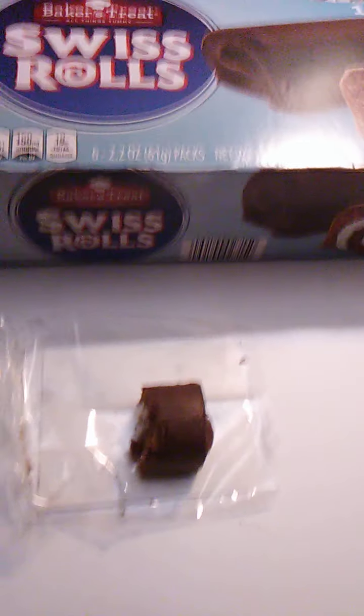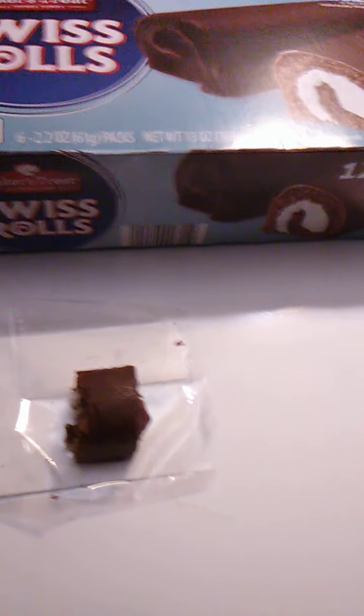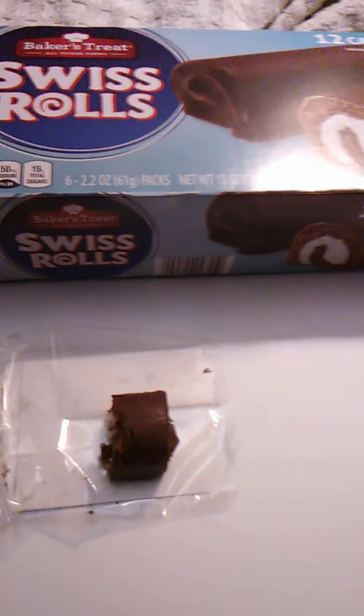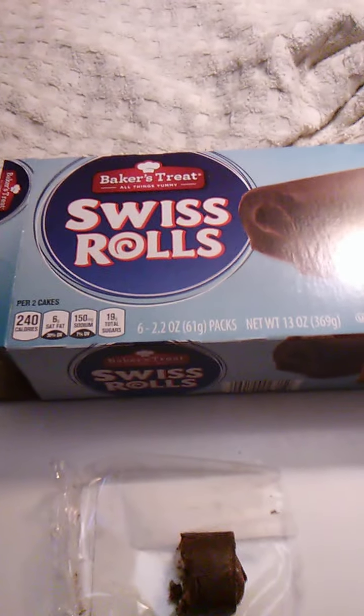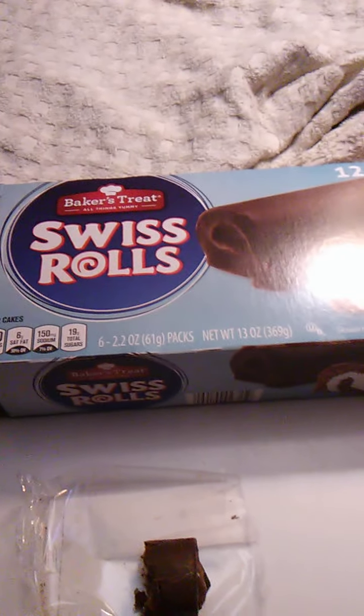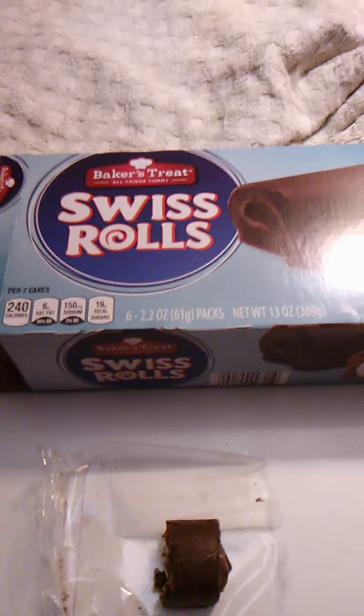So yeah, I highly recommend these if you like Swiss rolls and you don't want to spend a bundle. But again, that is my opinion, and as always you can either take or leave my opinion — either way is fine. If you like this content, make sure you like and subscribe and ring the bell so you know when I upload anything. All that information will be in the description below. Thanks for watching everyone, and have a great day.